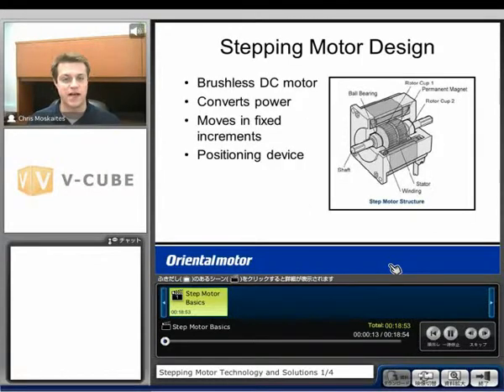Let's first talk about step motor design. A step motor is very similar to a brushless DC motor in its design. We're going to have permanent magnets on the inside of the motor on its rotor — behind rotor cup number one and rotor cup number two there will be permanent magnets — and then on the outside of the motor on the stator, there are going to be windings. Like any motor, we're converting electrical power into rotation. But the difference here is that we're going to be moving in fixed increments, making this a positioning device — not just a speed control device like many other types of motors.